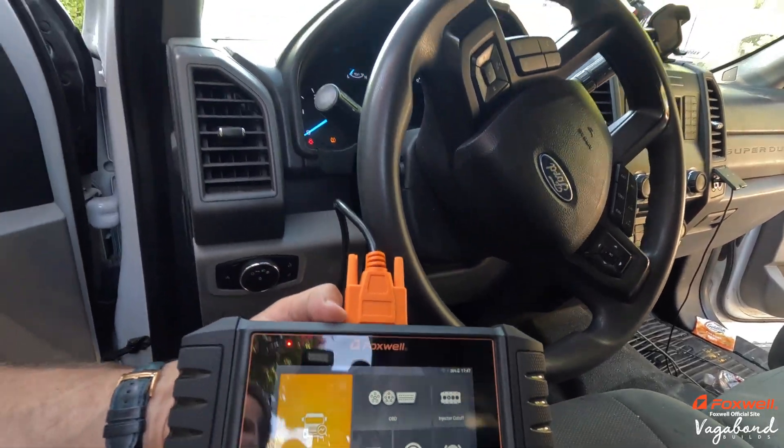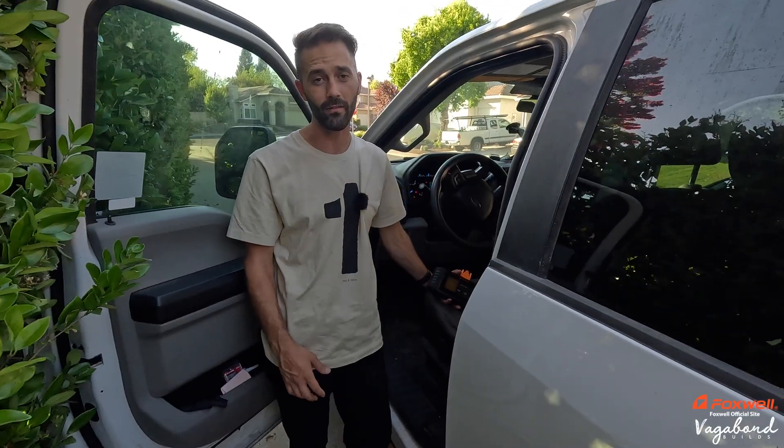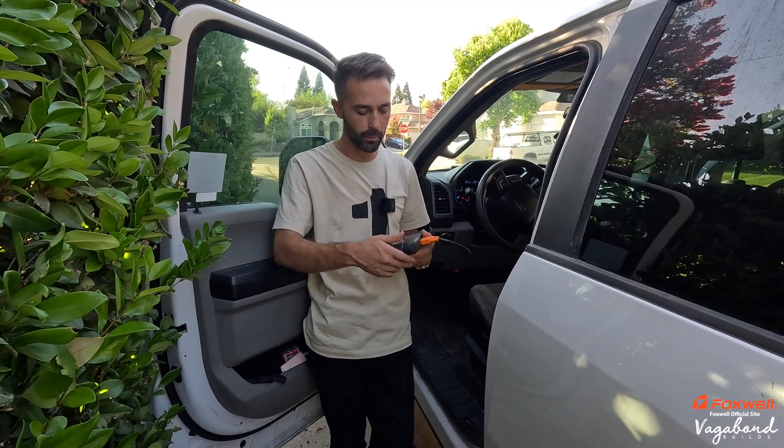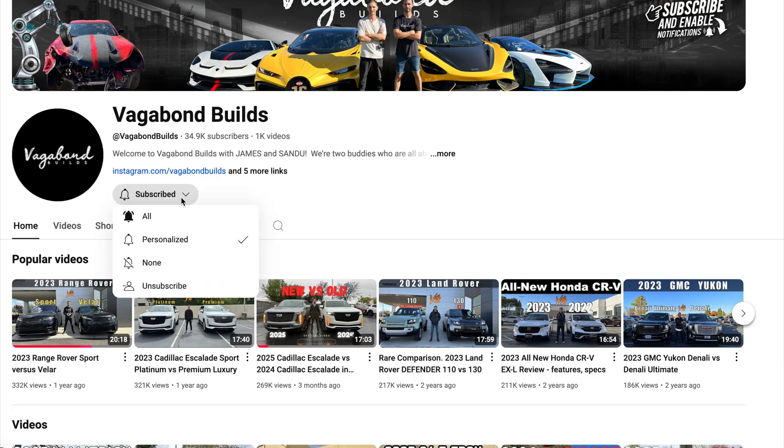If you guys find yourselves in the market for an OBD scanner, the Foxwell HD500 is actually a pretty good option. Save yourself some money with our coupon code in the description below. I'm not a sales rep — I'm just helping people find out which scanner to buy. From the perspective of comfortability and whether it does the right job, it does. It actually gets in pretty deep with your DPF systems. Don't forget to follow us here at Vagabond Builds with James and Sandy. We truly appreciate you guys — check out our other videos on car products. Thanks and God bless.